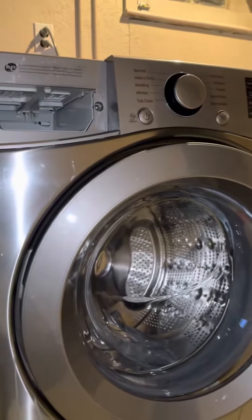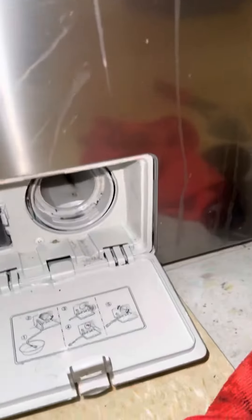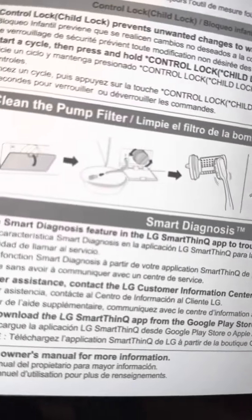If you have an LG washer, or whichever washer you have, there is a pump filter at the bottom of the machine. It also comes in the side of the directions — it says to clean the pump filter.